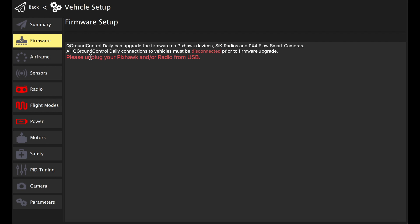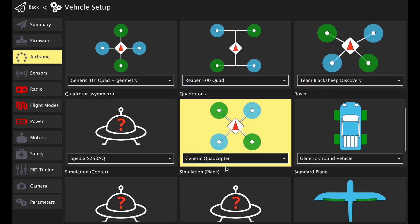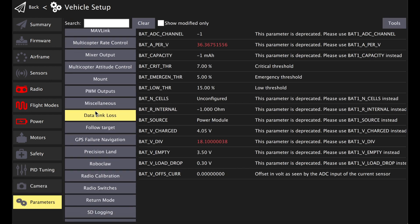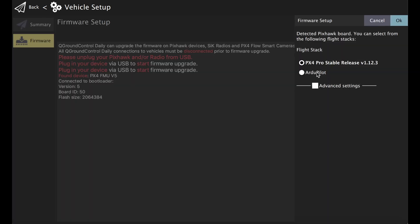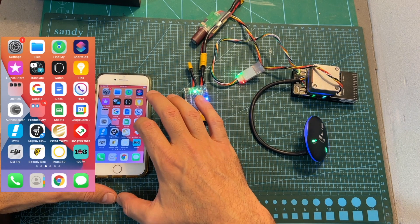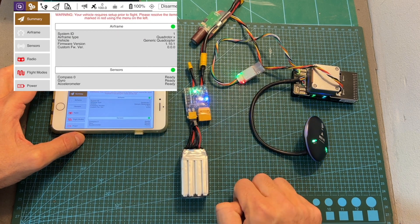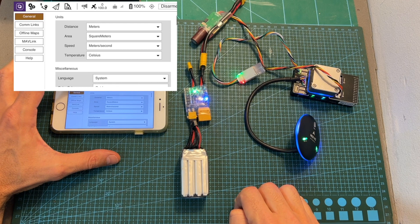Configuring the V5 Plus flight controller, accessing different options, and flashing new firmware is done using the QGroundControl application, which is available for Windows, Mac, Linux, and iOS and Android mobile devices. Out of the box, the flight controller comes pre-flashed with PX4 firmware; however, mine came with an outdated version, so it is recommended to update to the latest stable version. You can also flash ArduPilot firmware if you'd like. Using the provided WiFi adapter, you'll be able to access all the available options on your mobile device by connecting to the generated WiFi network and opening the QGroundControl application.